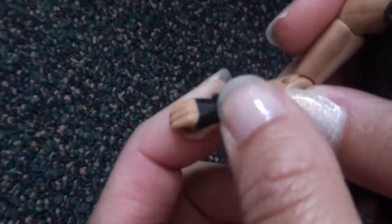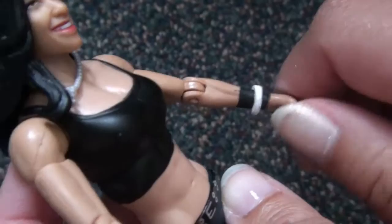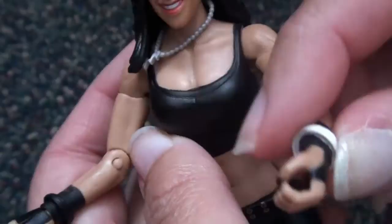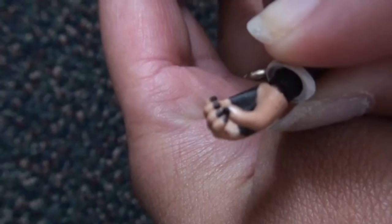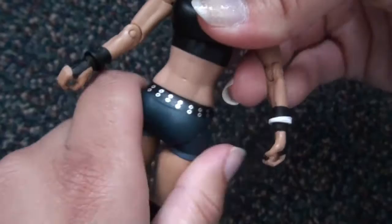She's wearing some cool gloves that go around her thumb. Are her nails painted? Or is that part of the glove? Oh yeah, her nails are painted black. And she swivels right here at the midriff — or whatever you call it, the waist.